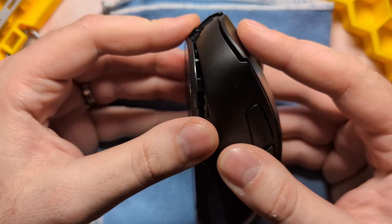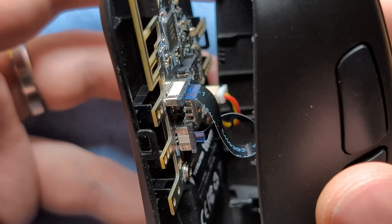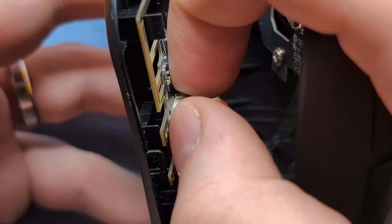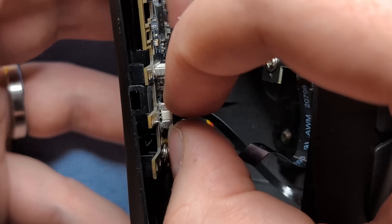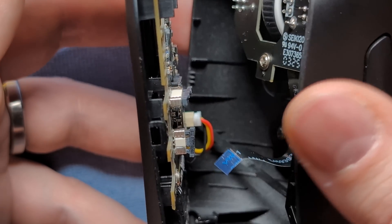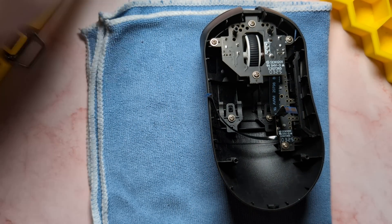Once you get the clips off, go ahead and gently pull the shells apart. You can see in the middle there are a bunch of ribbon cables. These are just fairly standard ribbon cables, so nothing too crazy. Just reach in and gently pull up the sides of the connector and gently pull the cable out — we'll do the same thing for the other one. Just be very careful because these ribbon cables are historically very fragile. And with that, that is how you disassemble the top and the base shell for the Terra.